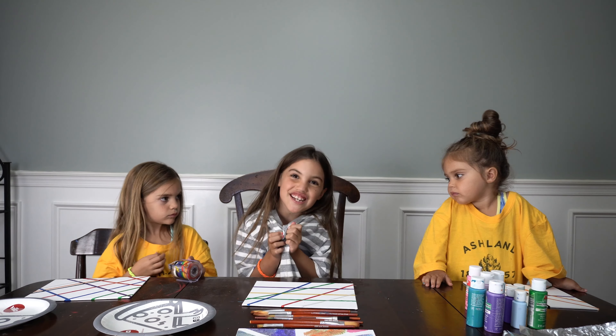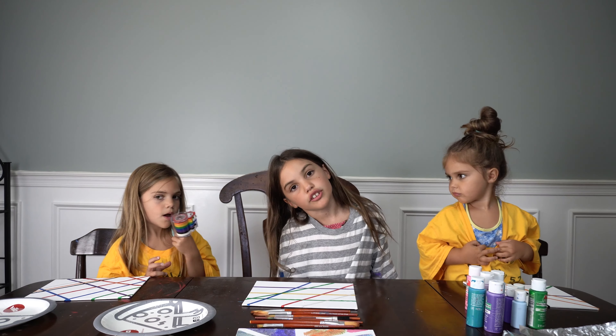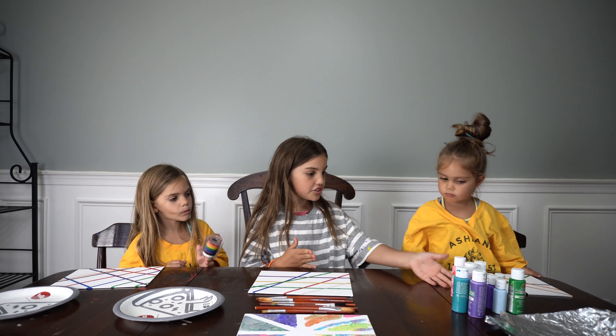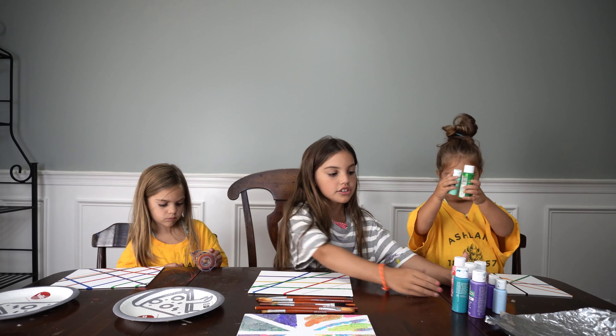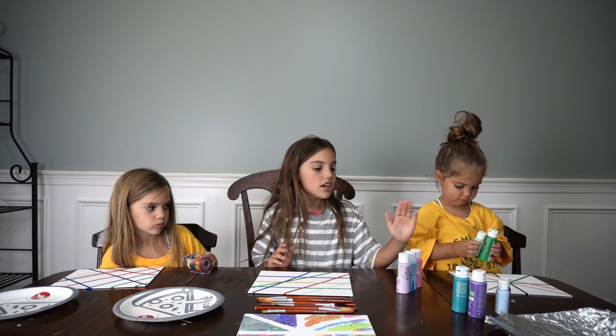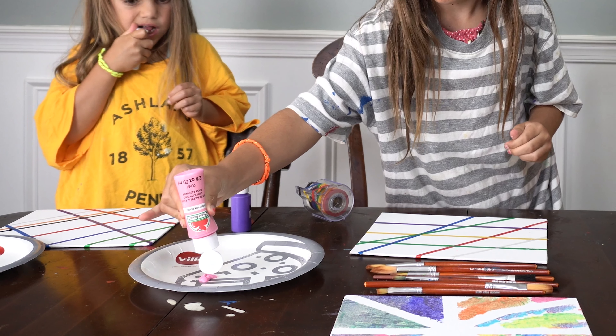See how we have our paint shirts on? We'd like you to get your t-shirts on so you don't get it all over your clothes. Now we will choose out our colors. Selina, you choose out your colors. I'm going to choose out my colors. And Alana wants some of what Selina has and what I have.